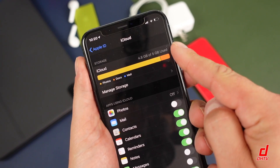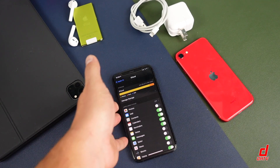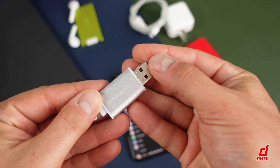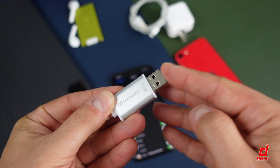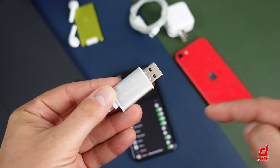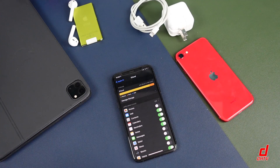Now at this point, you want to back up your device. You can use either the iCloud option in your settings application, you can plug it up to your computer, or you can use a device like the Transcend JetDrive — I'll link it in the description. This allows you to transfer your photos and then upload them to your computer.